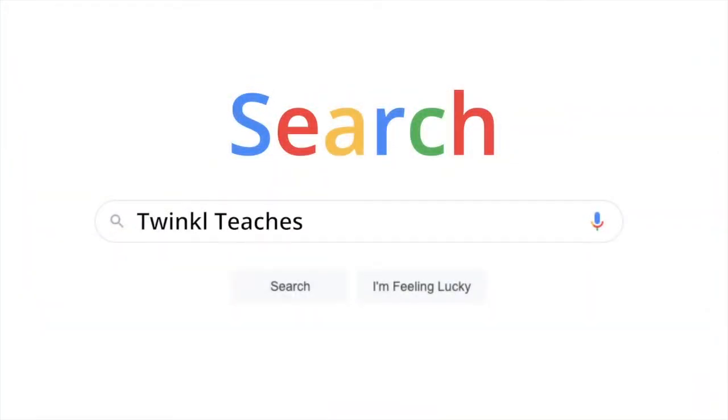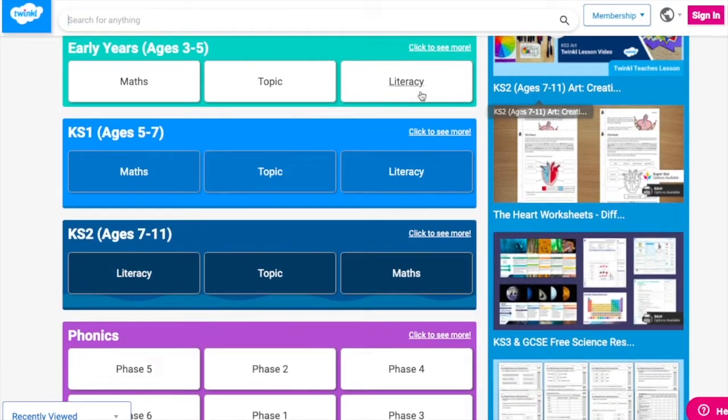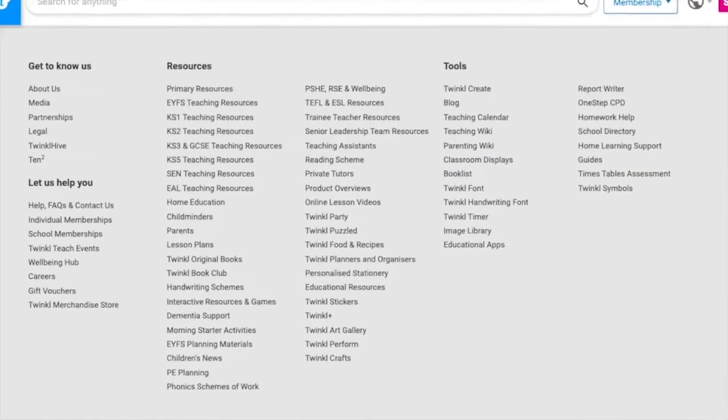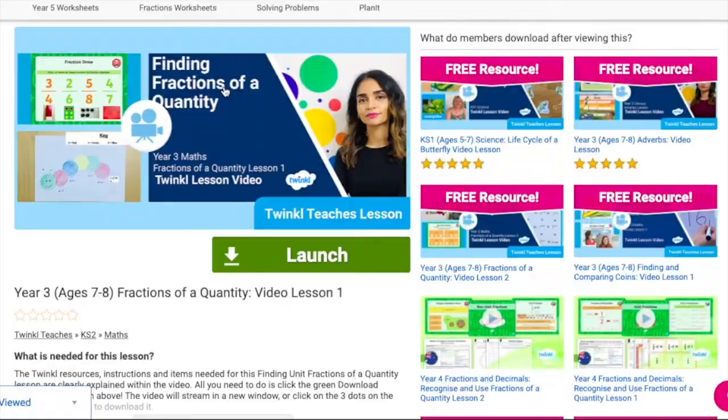To watch our lesson videos, simply search for Twinkle Teachers before selecting your subject and key stage. Alternatively, you can scroll down on the Twinkle website and select online lesson videos. Now you can browse our growing collection.